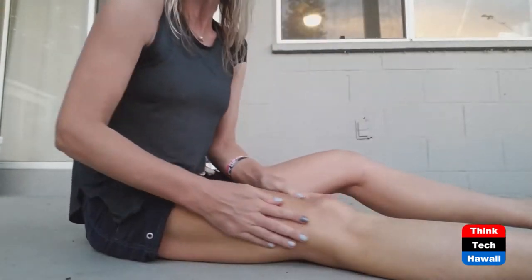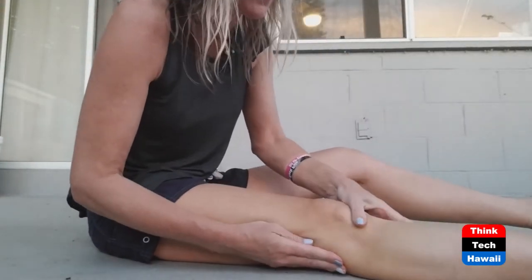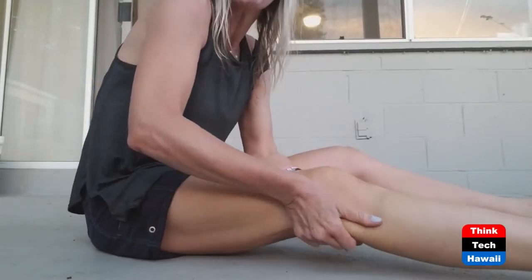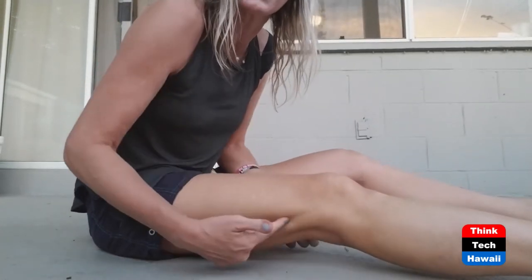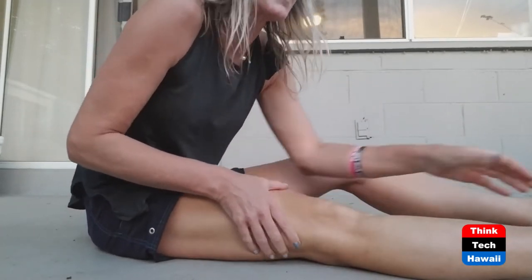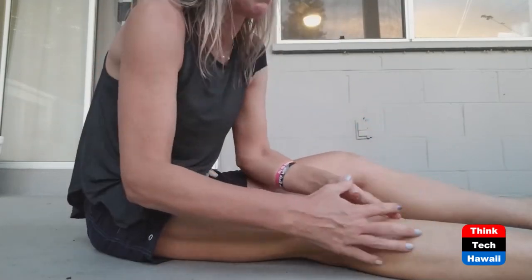That should help you with the crunching. It'll also help if you have tendonitis pain, pain in the front of your knee, or pain on the sides. Massage where your calf muscles come up and cross your knee joint. Massage where your hamstrings come down and cross your knee joint. Stretch your calf — all of that can help you with the pain that you're feeling in your knee. Enjoy.